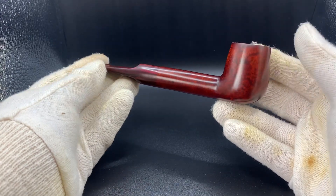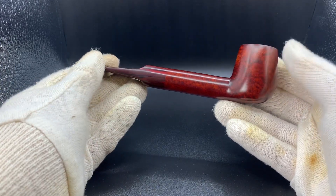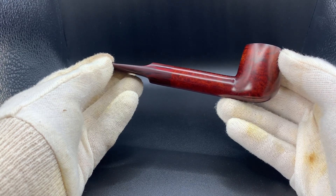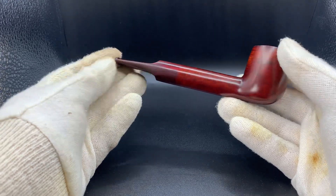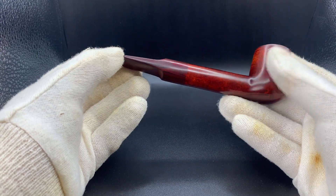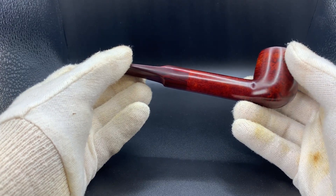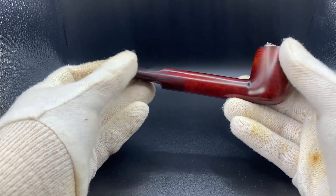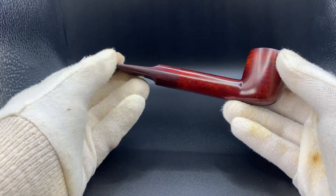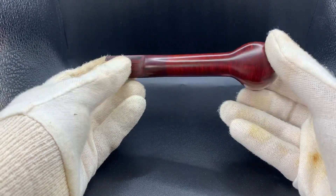Something I will say is photos and video really do not do this pipe any justice. The pipe is unfortunately too well polished and buffed to where the shine really overtakes it — it would be much better filmed outside in natural light. However, if I turned the camera you'd see it is pouring with rain outside, so it has to be filmed indoors in the photo box.